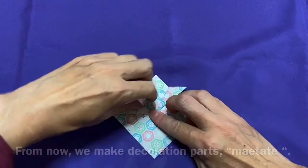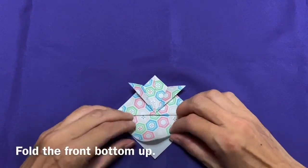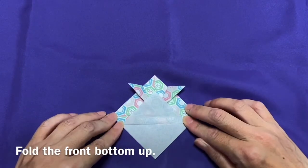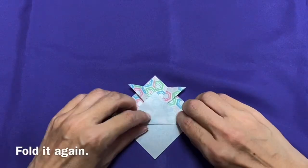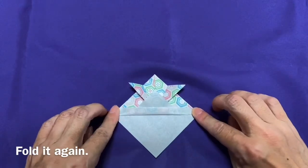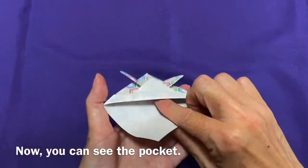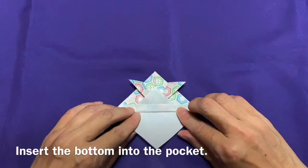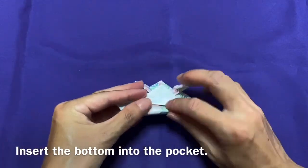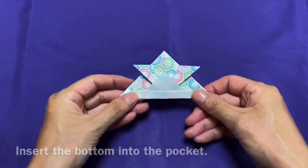Maetate. Each samurai has its own maetate. Fold the front bottom up. Fold it again. Now you can see the pocket. Insert the bottom into the pocket. Finished.